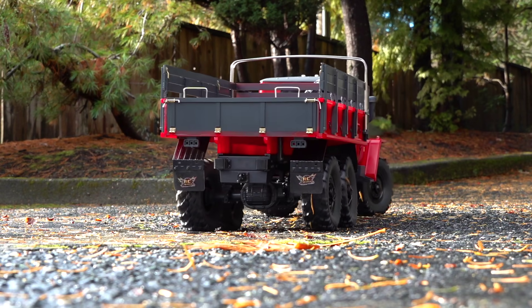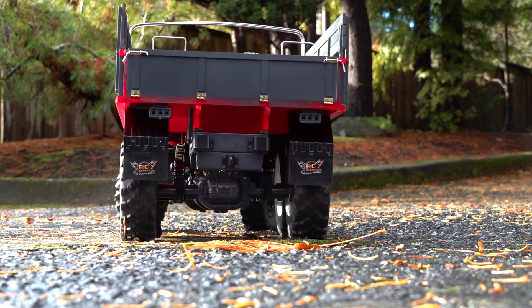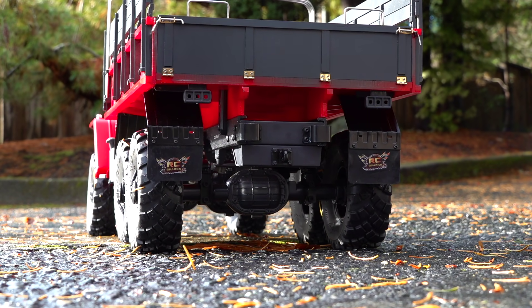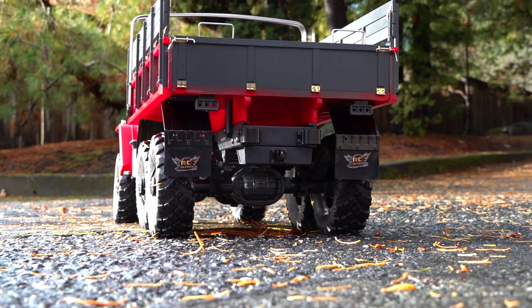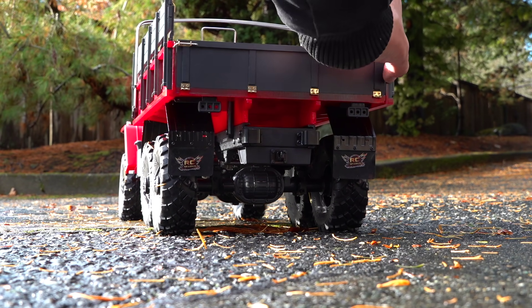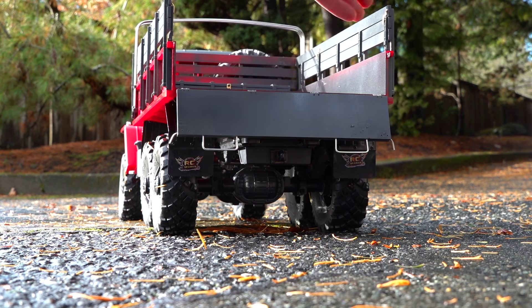Just one static shot and you'll be wondering — where are the rear lights? I haven't put the lights in yet. I did notice, like many other people with Cross RC, and I was a little disappointed because it's such an expensive model that they weren't working properly. So I thought I'll just leave them off for now.